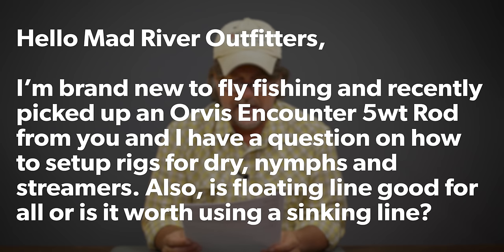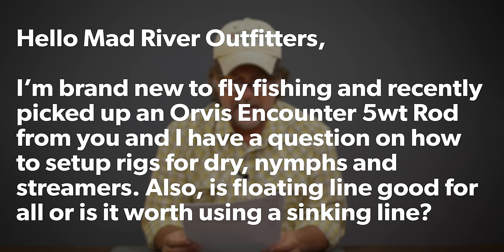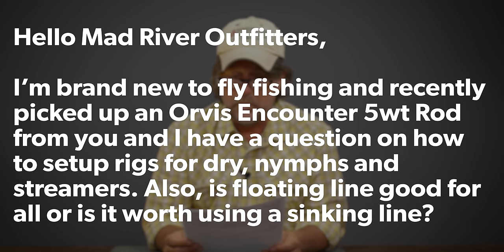Appreciate the question, Aaron. Stay tuned — it's going to tie into this next one as well, and we'll get you out that free hat and fly box. I think Rogue is back there packing it up right now as we speak. Next up, Nate Seidel from Johnstown, Pennsylvania. Nate says: I am brand new to fly fishing and I have just recently picked up an Orvis Encounter 5-weight rod from you guys, and I had a question on how to set up rigs for dries, nymphs, and streamers. Will a floating line be good for all, or is it worth using a sinking tip fly line?